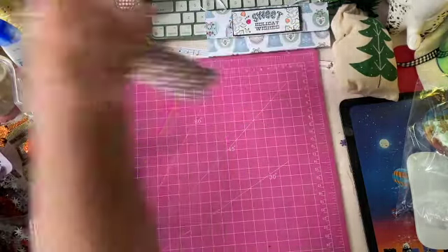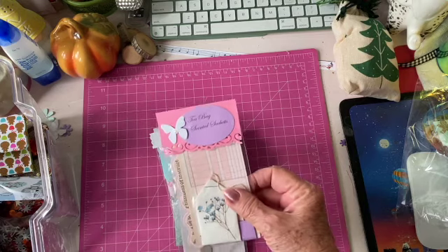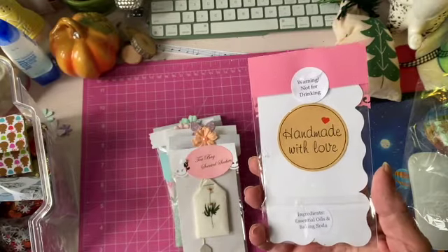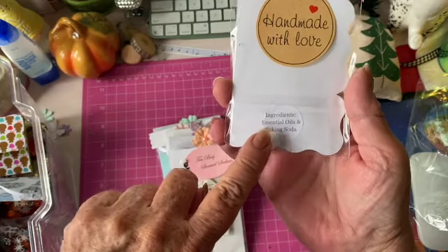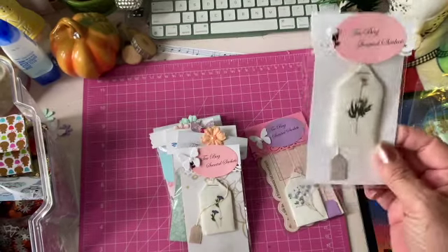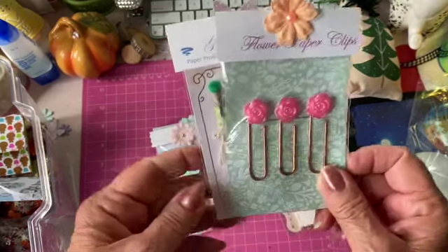These are some tea bag scented sachets, and for people who were a little concerned I put a warning: 'Not for drinking,' and the ingredients are essential oils and baking soda. Tea bag scented sachets is what I called them. And then I made these flower paper clips.